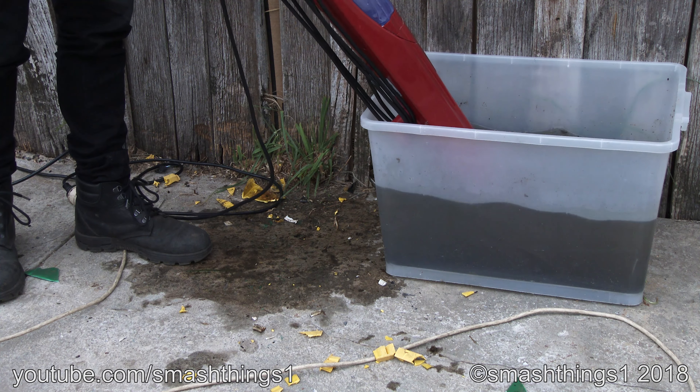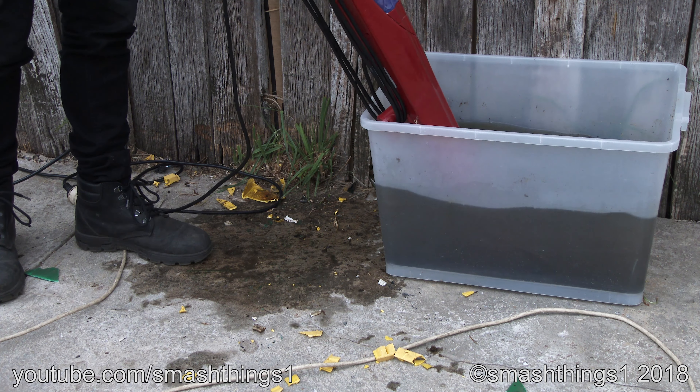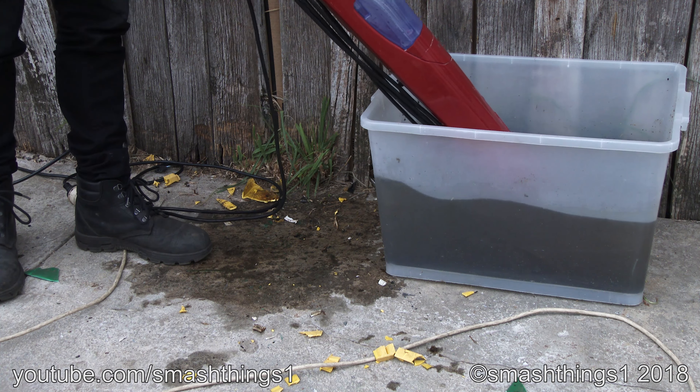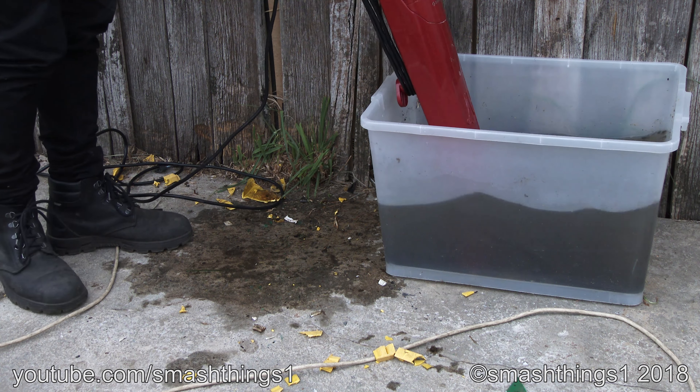Alright, another H2O mop. It's the exact same as the other one in every single way, except this one's the royal red. And it also has the cord.